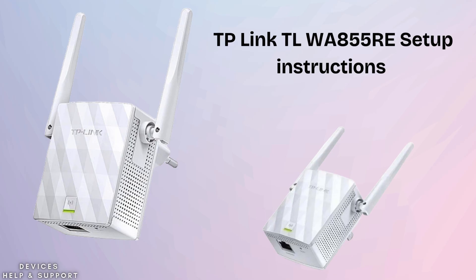First, let's explain what the TP-Link TL-WA855RE Wi-Fi Range Extender is. It is a Wi-Fi Range Extender that boosts your existing wireless signal, improving coverage and eliminating dead zones.